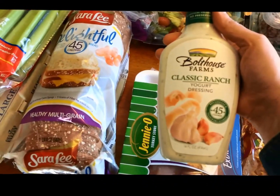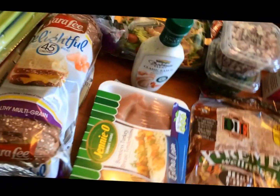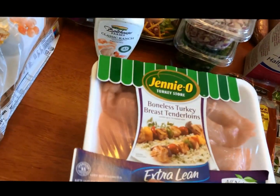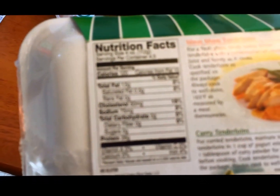I have some of this Bolthouse Classic Ranch Yogurt Dressing, this is two points for two tablespoons. I have the Gineo Boneless Turkey Breast Tenderloins — I did not scan this, so I'm not sure how many points this is, but here's the nutrition information.